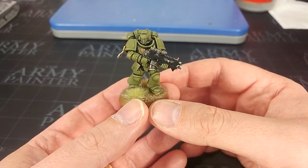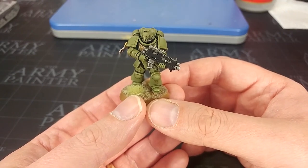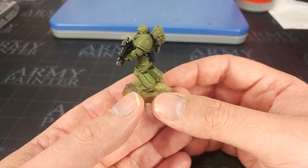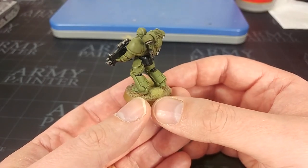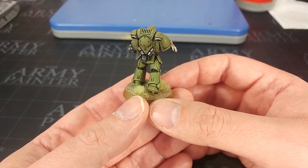Hello and welcome to a very special How I Paint Things. Today we're going to cover the Raptors, ones that have been requested a couple of times. That sort of matte green look, very modern military, and it really suits, I think, the Primaris Marines.